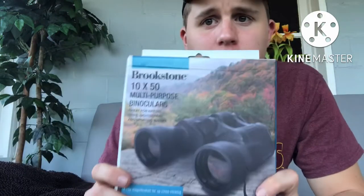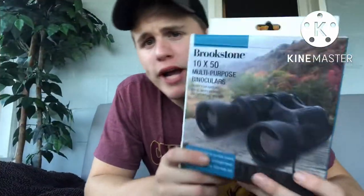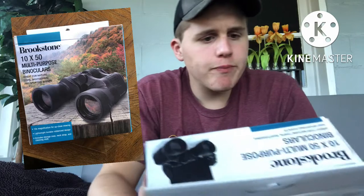For this first video, I got Brookstone 10x50 multi-purpose binoculars. I'll pop the picture up. So before we break into the box, we're going to be reading the front. I'll pop a picture here while I'm reading it.